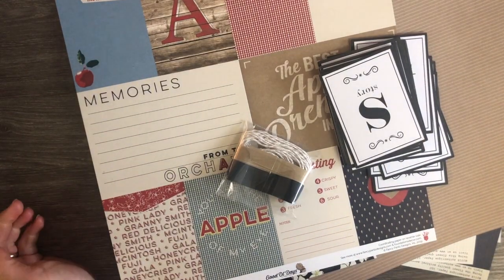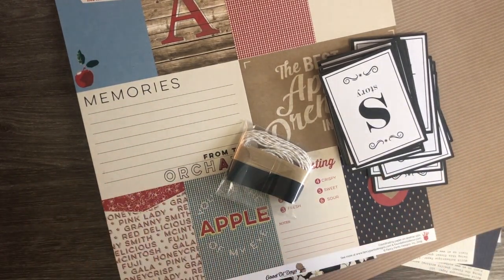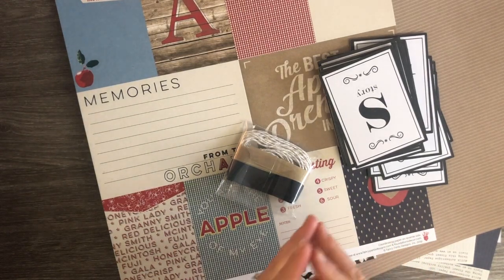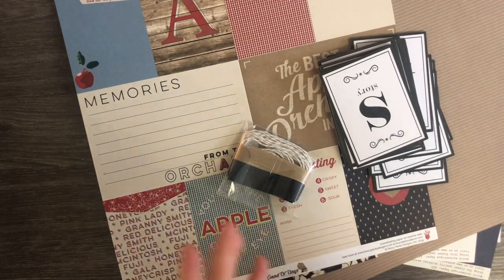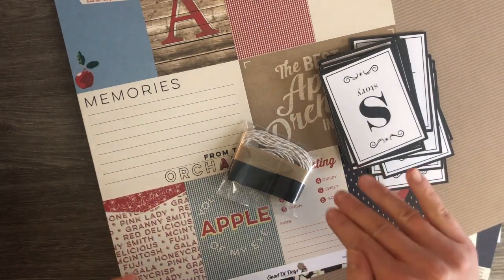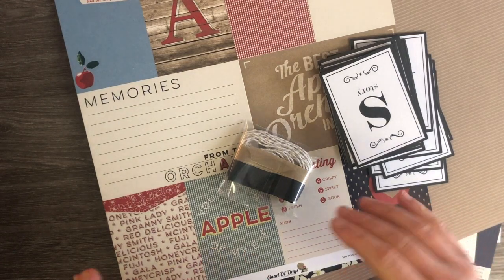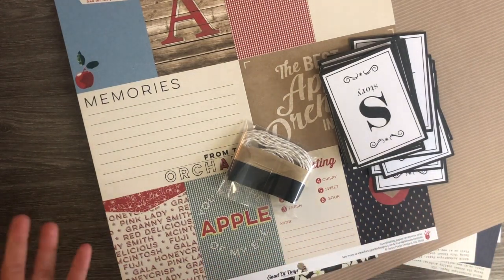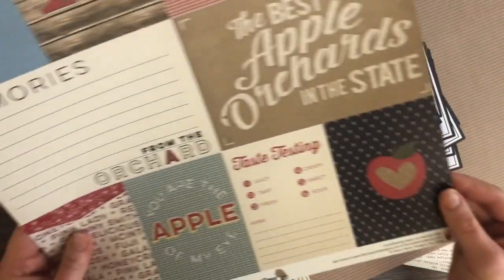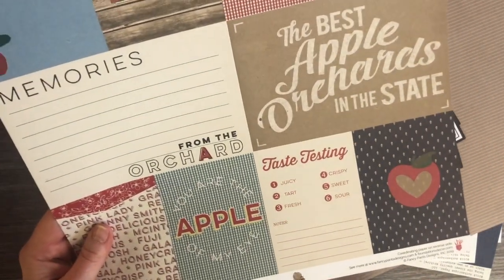Hello everybody, welcome to the super cute 7x7 mini album we're going to create today. This is a design team project for Country Craft Creations, so almost everything you see me using will come from Country Craft Creations — all the links will be below the video. There will also be a complete cut list below the video so you can just cut everything and get started. I'm using the Good Old Days collection from Fancy Pants.